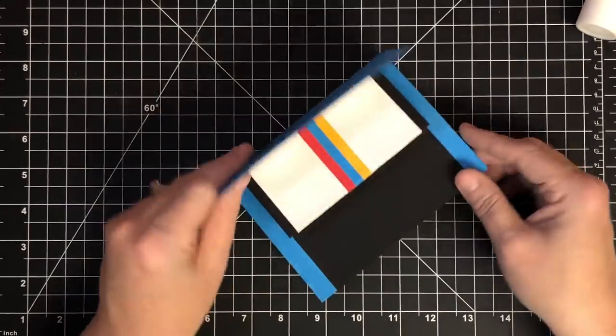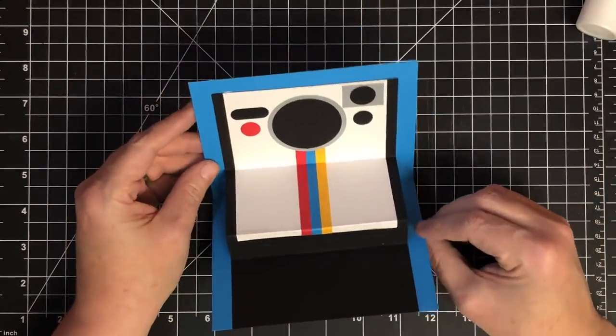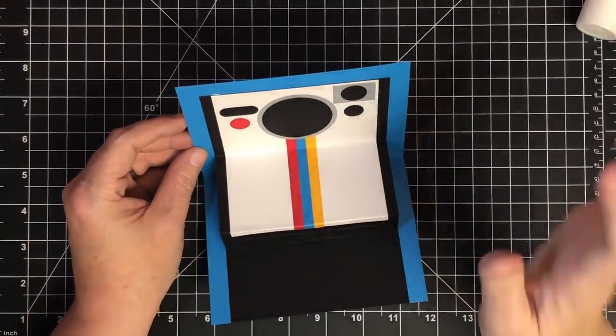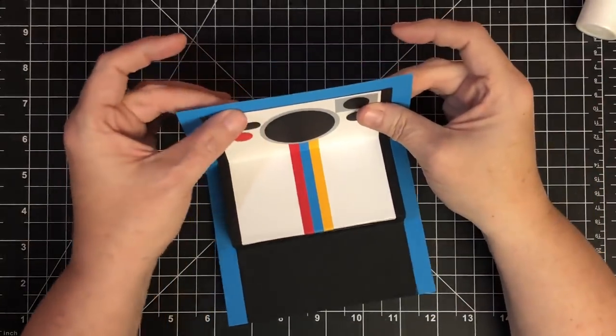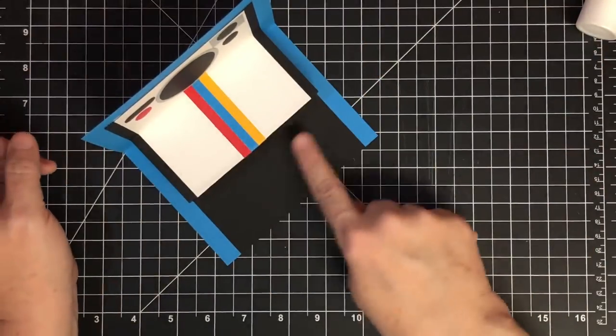When I open my card — see, my camera opens like that! Isn't that adorable? It's bigger than the one on Facebook but I'm not trying to mimic it exactly, I'm using it as inspiration. That will be my card base. Now let's make the piece to go in here — the Polaroid.